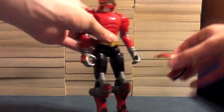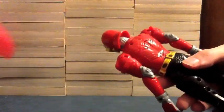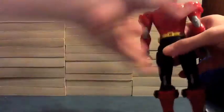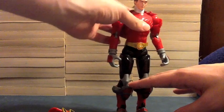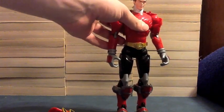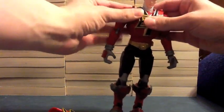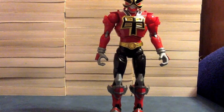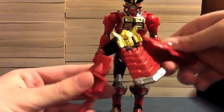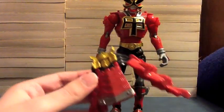Now we're going to pop off this front chest plate, and it's actually two pieces — you can see his chest and his back where batteries and a speaker would be if he talked, but he doesn't. So we'll take his helmet back off to make it a little easier, put this back piece on. And then we have this front Shogun piece with that kanji on it right there — snap that on, and we'll put the helmet back on.